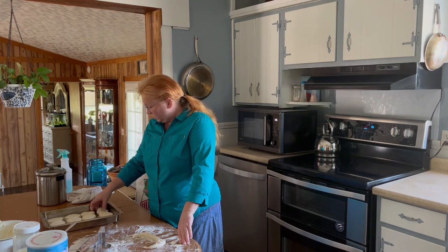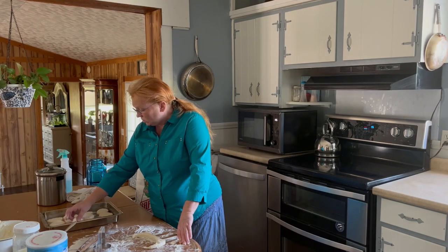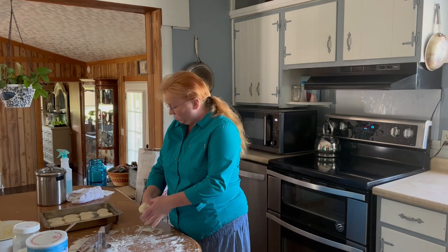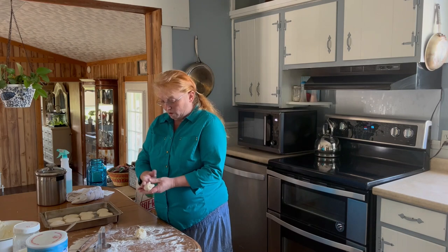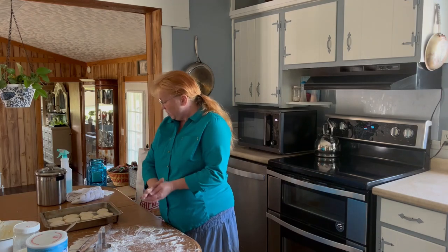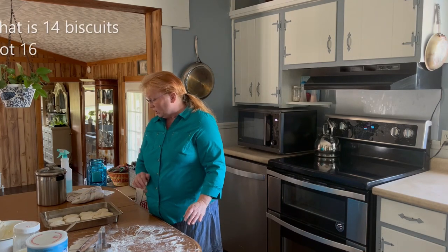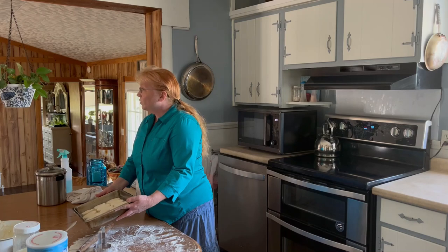There's number 12. I do have enough for at least one or two more. I can see two little spaces here in my pan, so I'm just going to make two little biscuits to stick right there in those spaces. I actually ended up with 16 biscuits! Now we have a beautiful pan full of biscuits ready to bake.